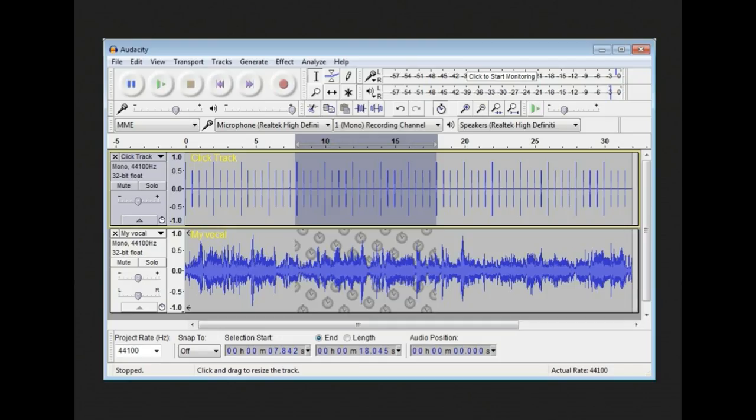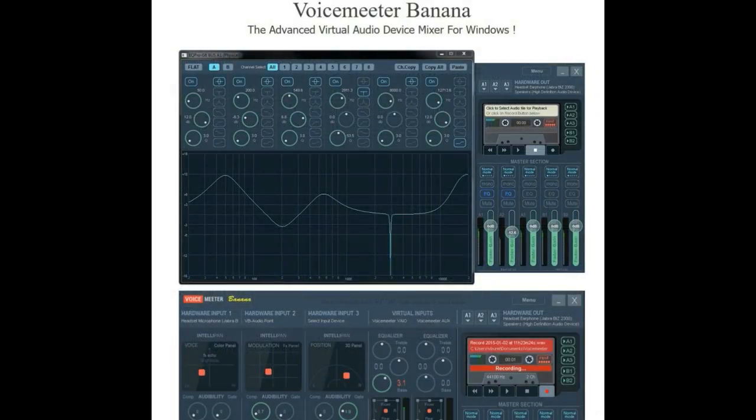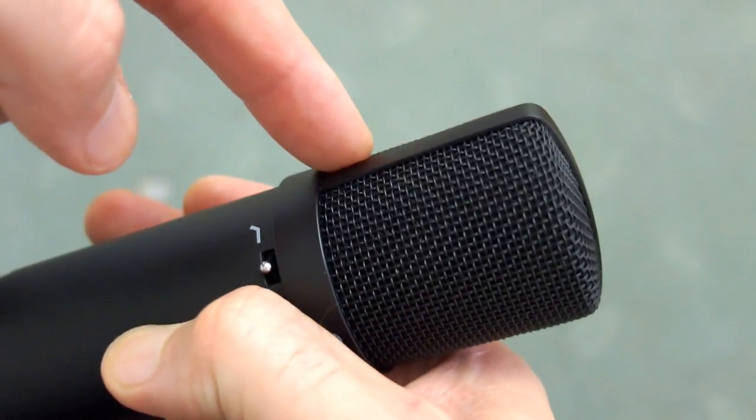That brings me on to Audacity — this is quite useful free open-source software. I'll also point out that the Lumia 950 actually has pretty good microphones for a smartphone, so I haven't deliberately selected really bad mics, but you can still clearly hear the difference. The other software I sometimes use is VoiceMeeter Banana, which is popular particularly if you're streaming live. There's also a very simple audio recording app I use that has nice features like auto-pause.